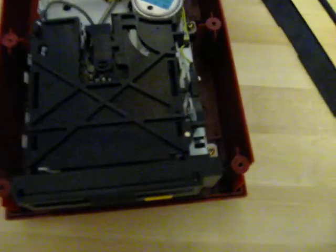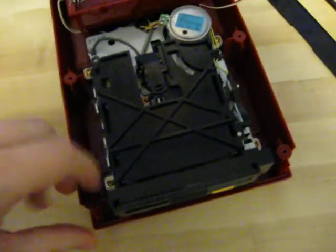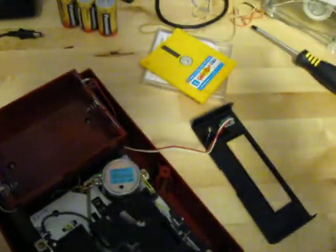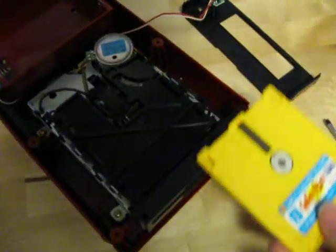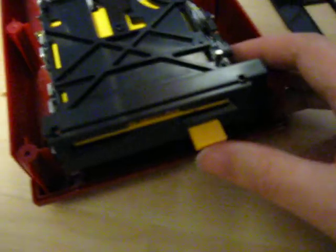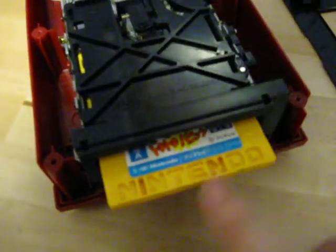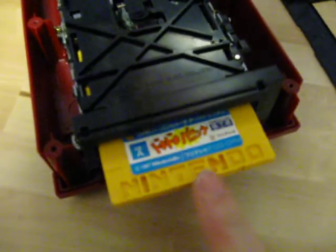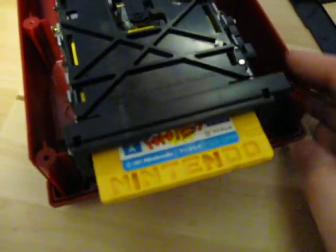That took a bit of time, but I got everything back together. If we take this disc again here and we put it in and we take it out — as you can see here, it works perfectly every time.